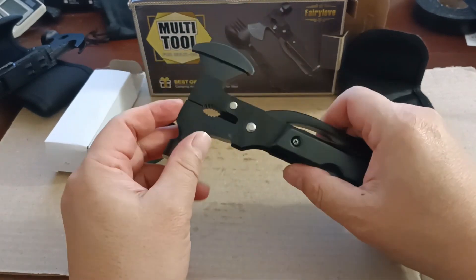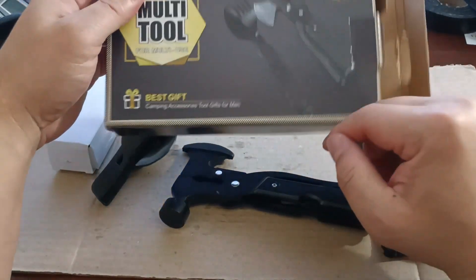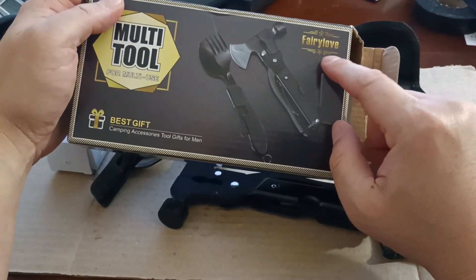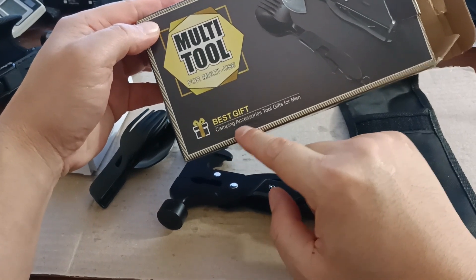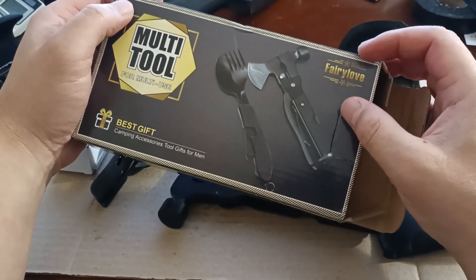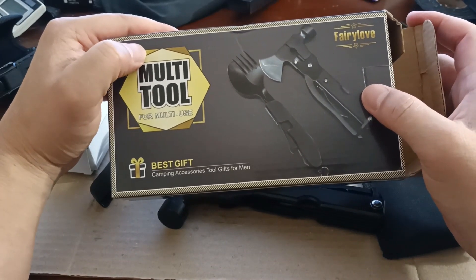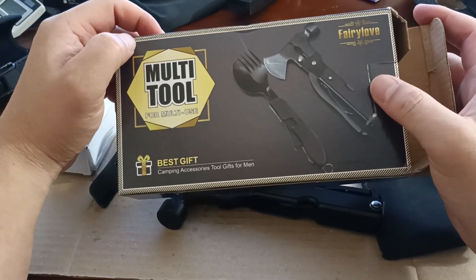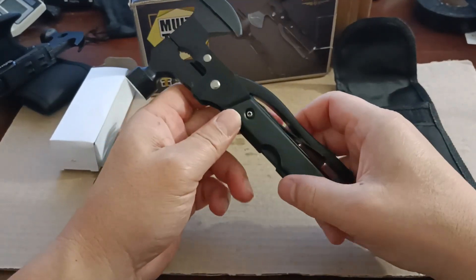There is no brand name, but the only thing on the box is 'Fairy Love.' It says 'best gift camping accessories, tool gifts for men.' So with the name Fairy Love, you wonder what type of man — but anyway, going back to the hammer and axe.